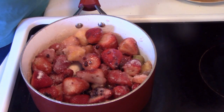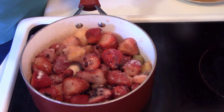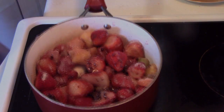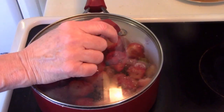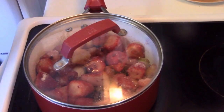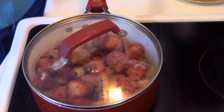I just sprinkle the sugar on top, turn the heat on about medium, and I'm just going to let this cook and get hot until the water comes out of the fruit and it becomes syrupy. I put a lid on just to start for good measure — I'm not going to keep the lid on, but we'll put it on for the time being.